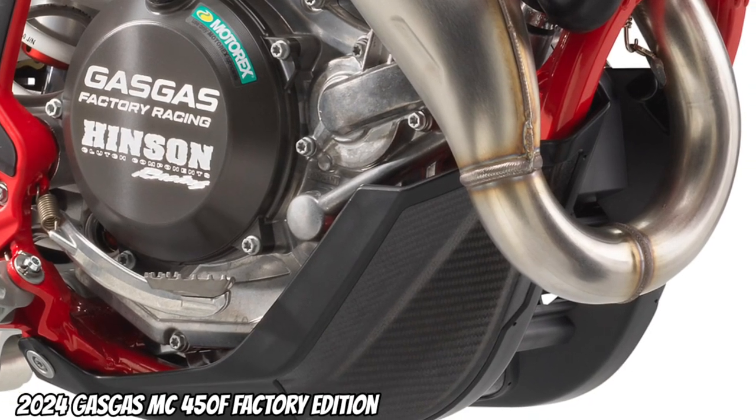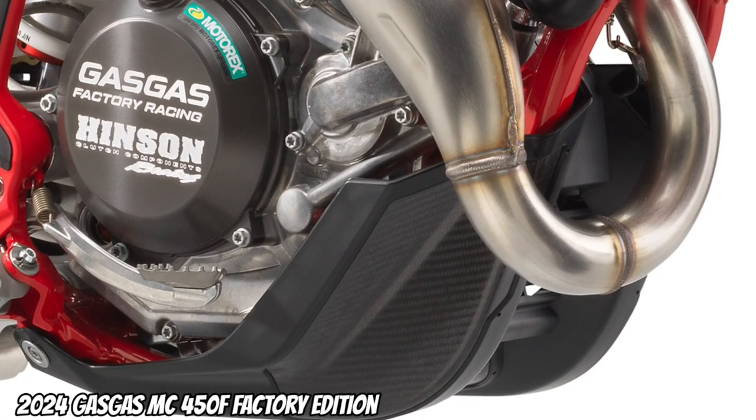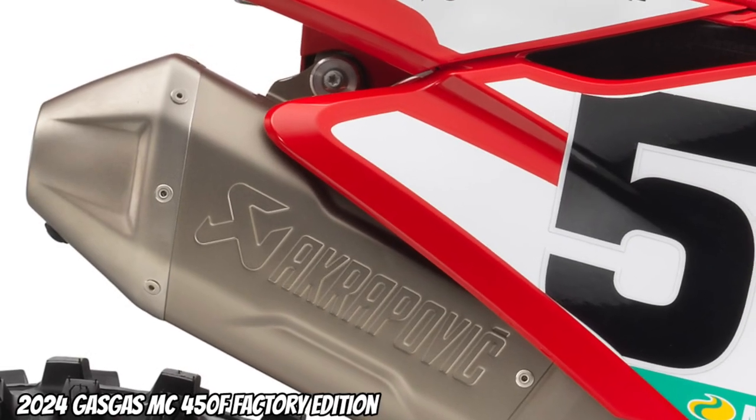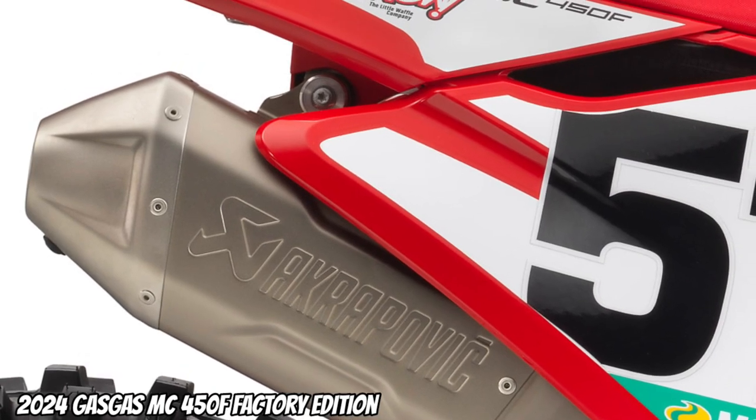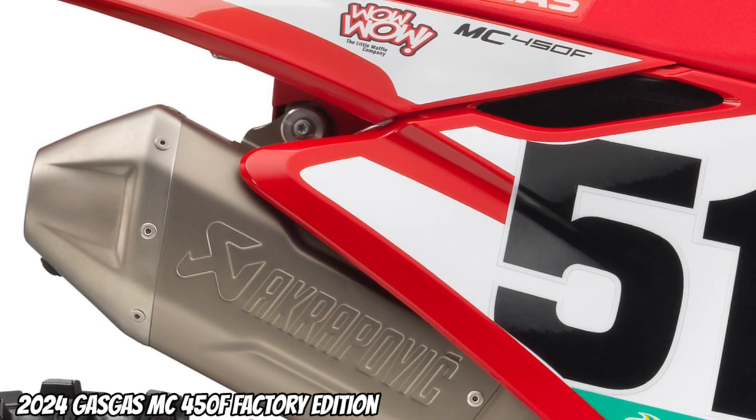A factory racing skid plate fits neatly around the underside of the 450cc engine. Akrapovic slip-on line silencer, boosting power across the entire rev range and adding a significant amount more torque.